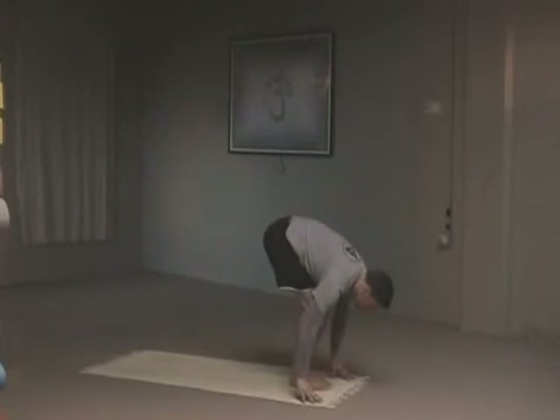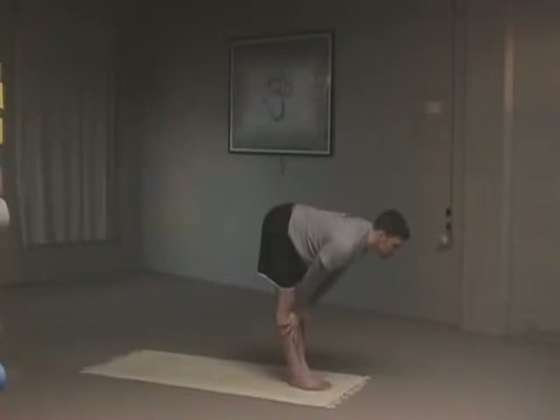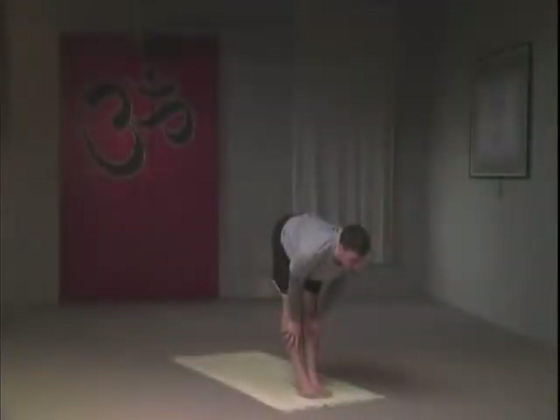The knees are bent here to ease up the pressure on the hamstrings. Inhale, look forward and flatten the lower back, supporting your hands very lightly on the shins, and take three breaths.